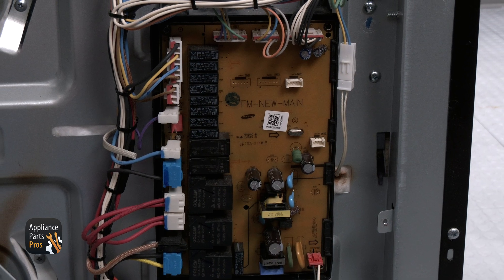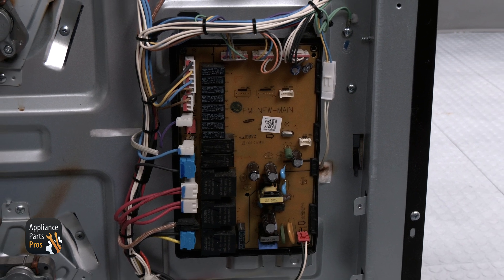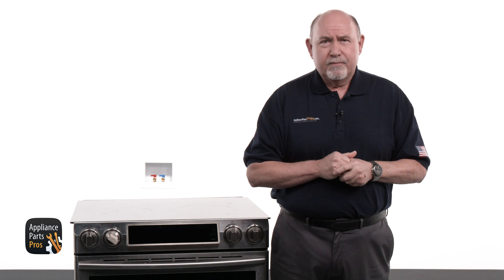If you don't get 120 volts there, then the control board isn't sending voltage to the motor. If the wiring looks good, you'll need to replace the control board. If you're not comfortable with testing live voltage, we have another way for you to test.